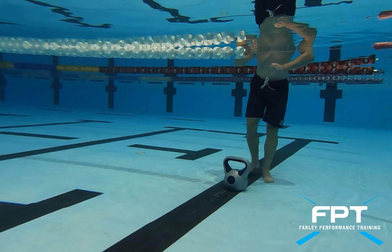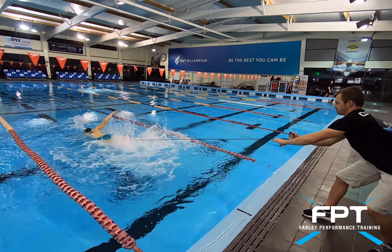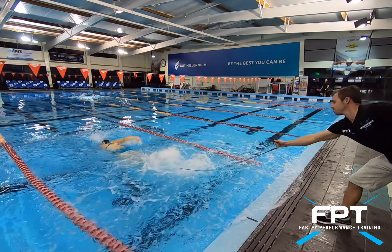First of all, with this drill we need to mark out a distance to set the kettlebell, or possibly two kettlebells, in the water. Then the person will swim with the leg rope tied around the ankle, and we can pull them back and forth for 10 seconds.